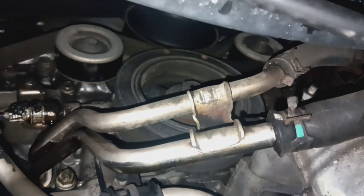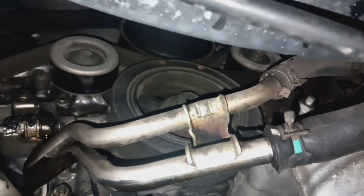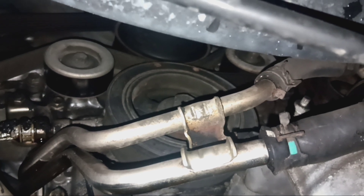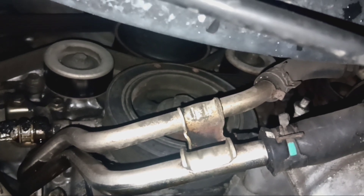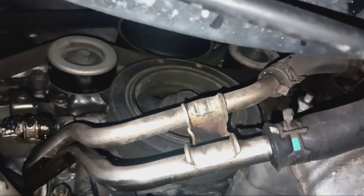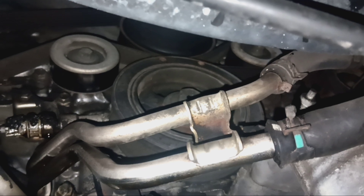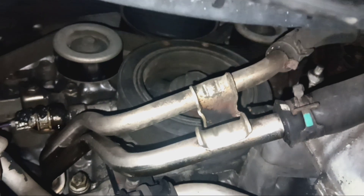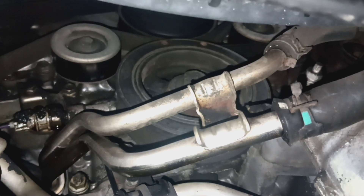Just a tip: if you go to the dealership and they say your 4.0 RAV4 timing cover is leaking — about twenty-four hundred dollars or something, 18 hours of labor — make sure that they clean it all off and actually look for the leak. The dealership said it was a timing cover.